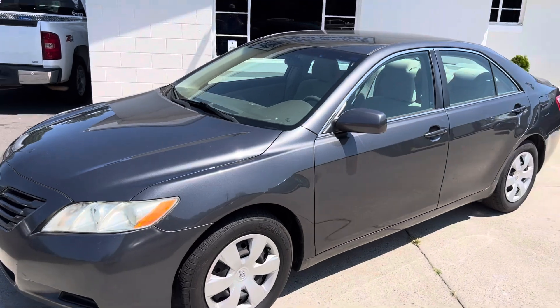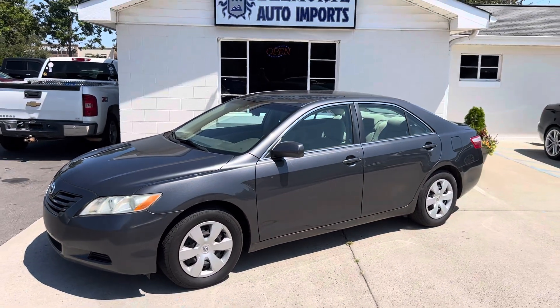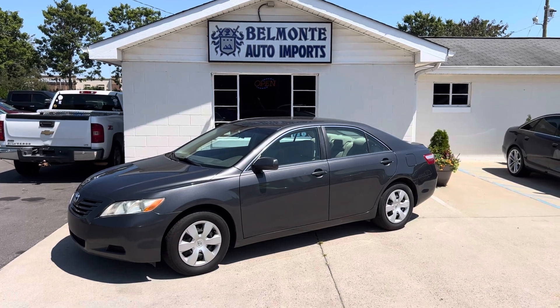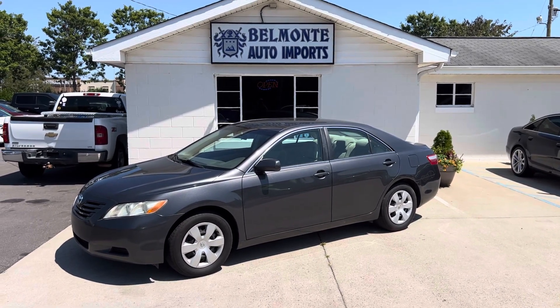So there you have it, folks — that is the 2009 Toyota Camry LE here at Belmonte Auto. Come and check us out at belmonteauto.com.